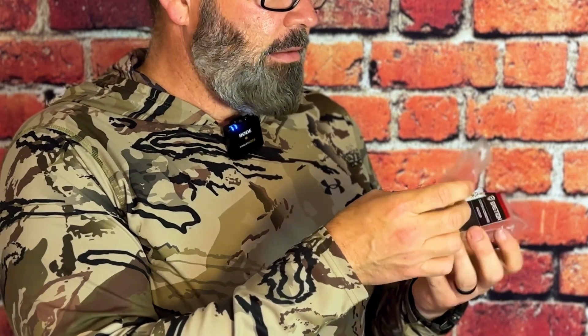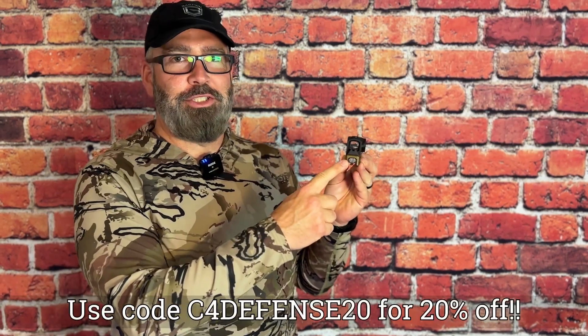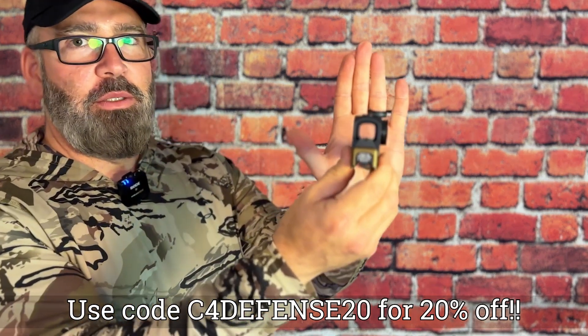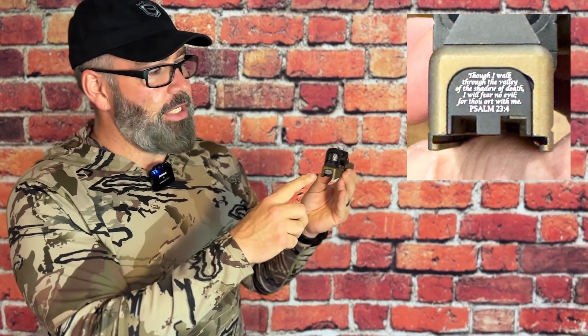I don't know if you can see it, and like I said they have all different types. I'm going to swap out that very plain one and put this one in — it'll only take me a second. And it's really just that simple to swap that out. Hopefully you can see that, and if not I'll take some close-ups and put those in.